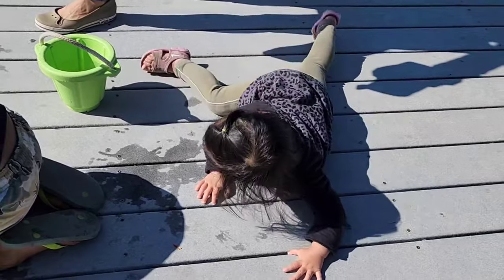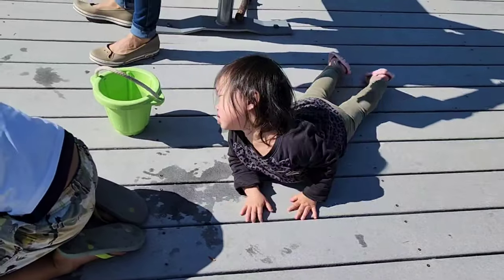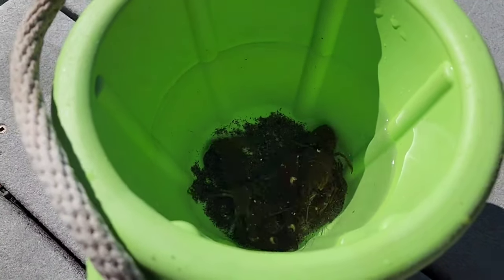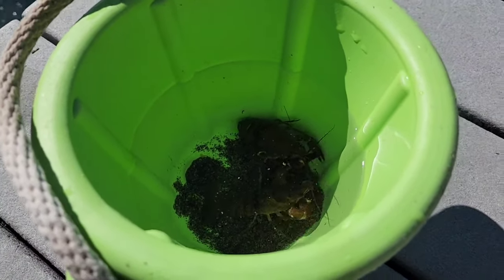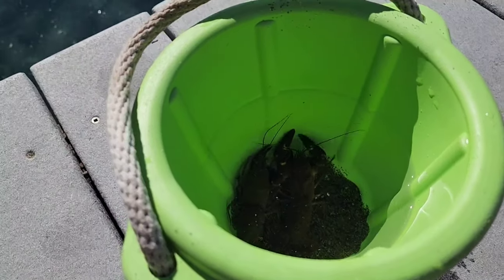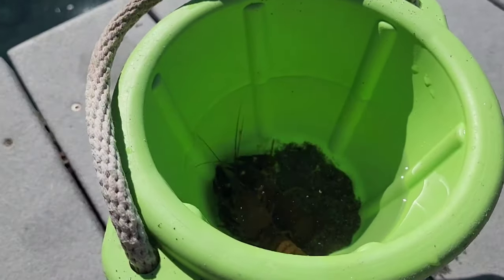I got one! I need to have the bucket over here. I got another one, got another one. The first crawdads we've caught so far — a little smaller, but we can catch some bigger ones.